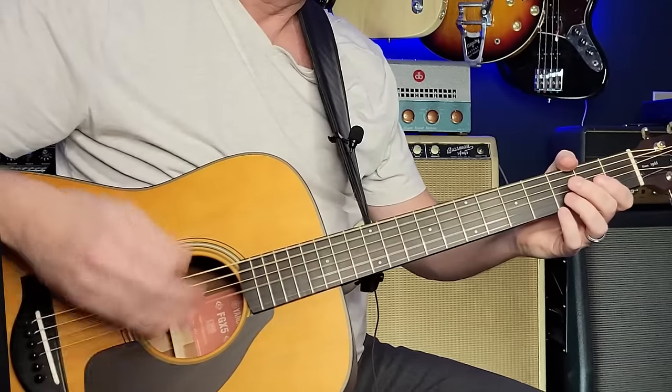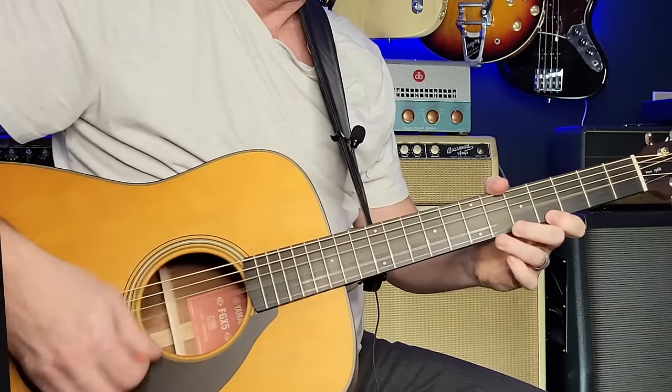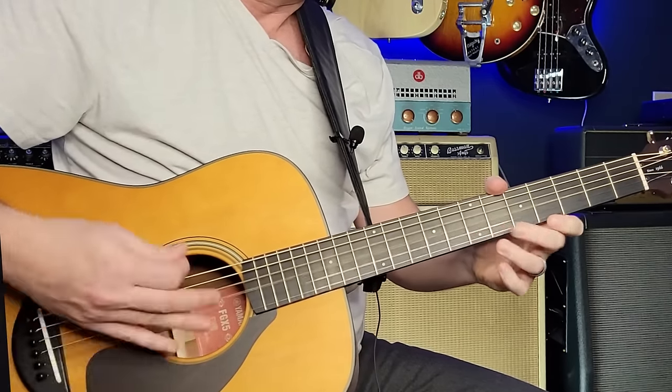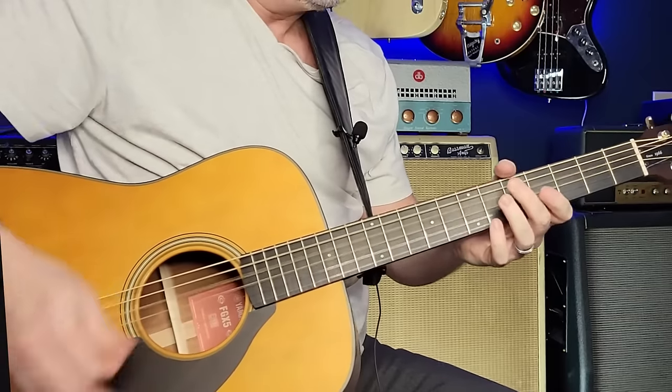I mentioned earlier — if you're going to the trouble of doing this whole tuning, you might as well get at least another song out of it. One that sounds really great to me is 'Friends' from Led Zeppelin III. It's not exactly the same tuning he used, but it sounds really beautiful and feels great in this C modal tuning.